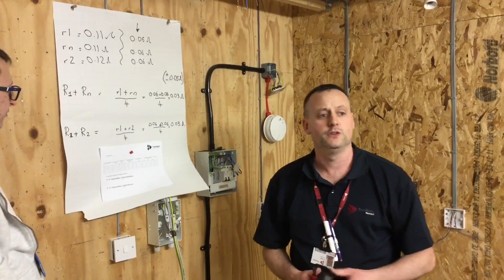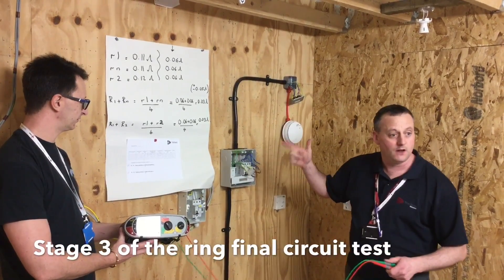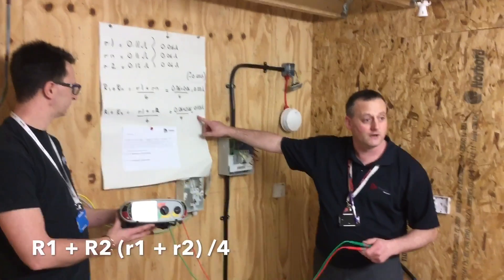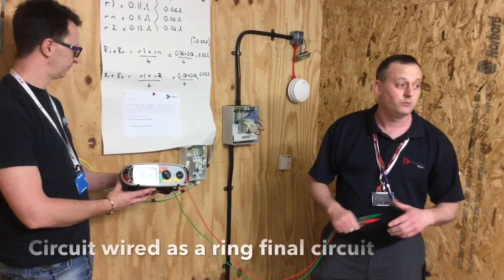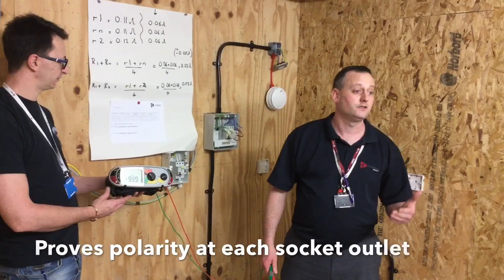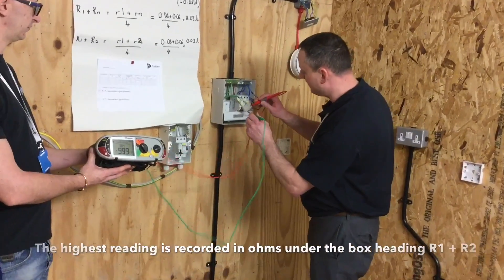Going through the Ring Final Circuit Test stage three, we've got linked in our consumer's unit opposite line and opposite CPC. From our calculation carried out earlier, we got a reading of 0.03 to be found at the connector and at any socket outlet on the ring final circuit itself. This test will complete to prove it's wired as a ring final circuit, complete polarity, and also give us the reading R1 plus R2 for our continuity of CPC. This will finish it off at stage three.